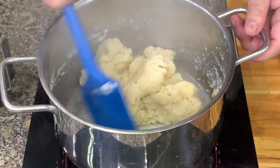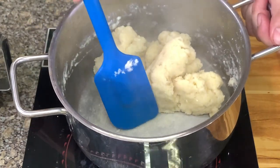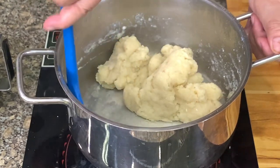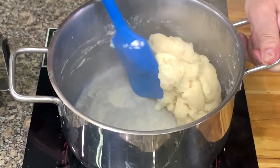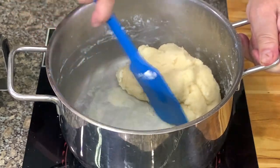How do you know when to stop? You see at the bottom of the saucepan, it will form a film — a film that does not burn.